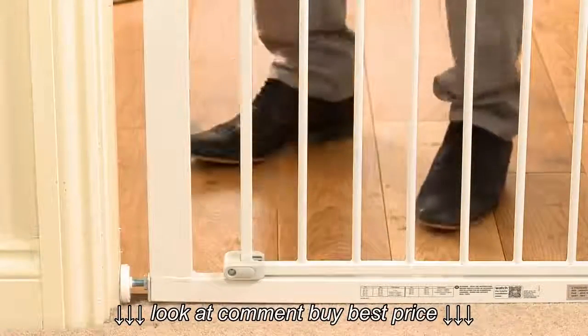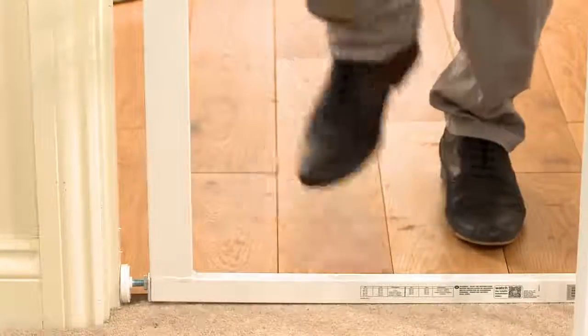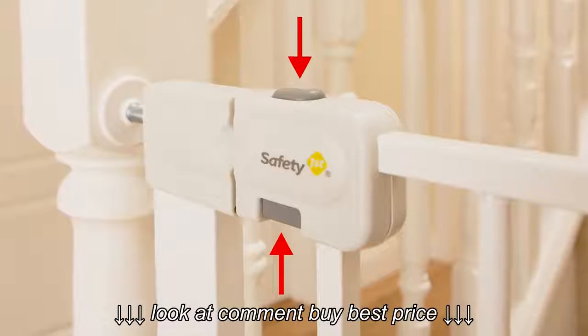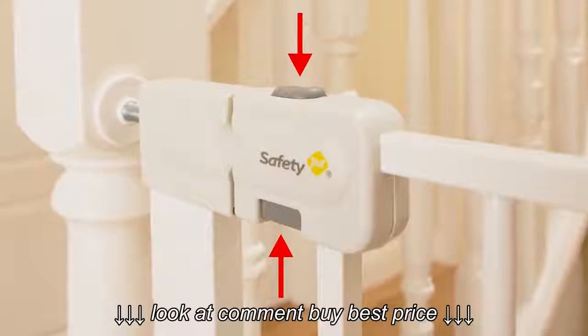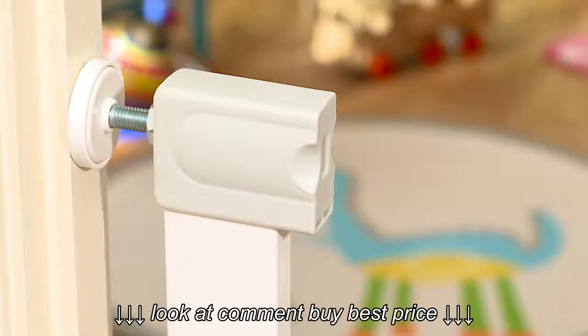This gate opens in both directions, but if you'd prefer it to only open one way you can adjust the stoppers accordingly. It also has a double locking option for extra security. To make life easier, this gate can be operated with one hand and can be slammed shut.